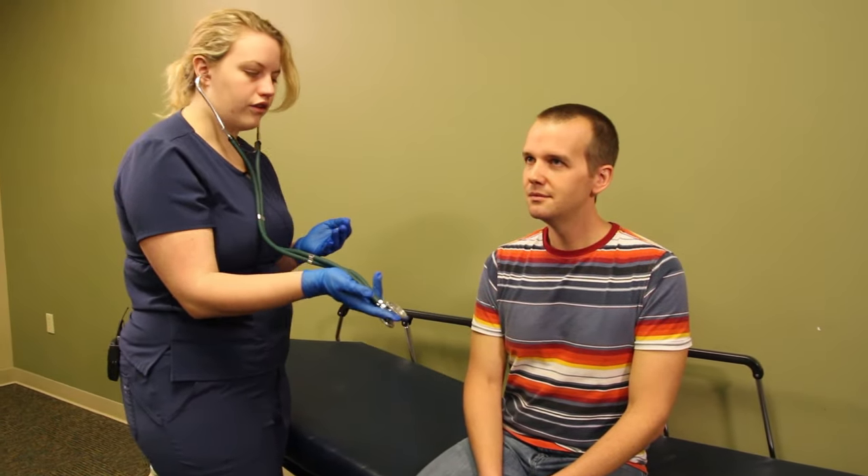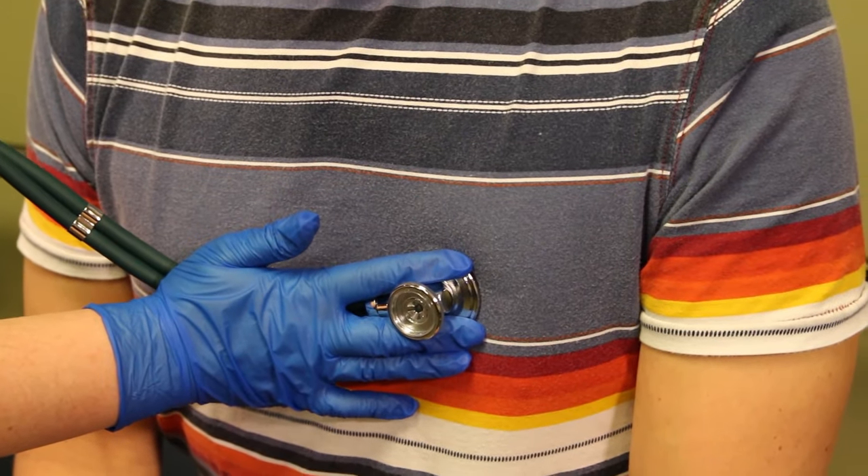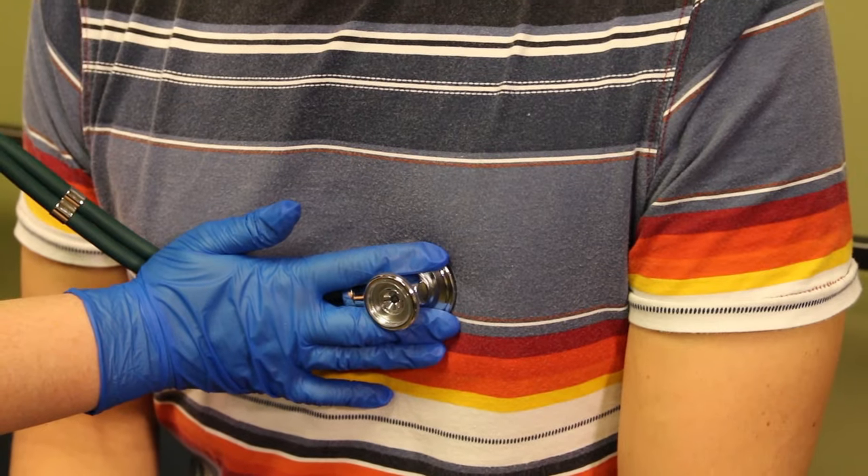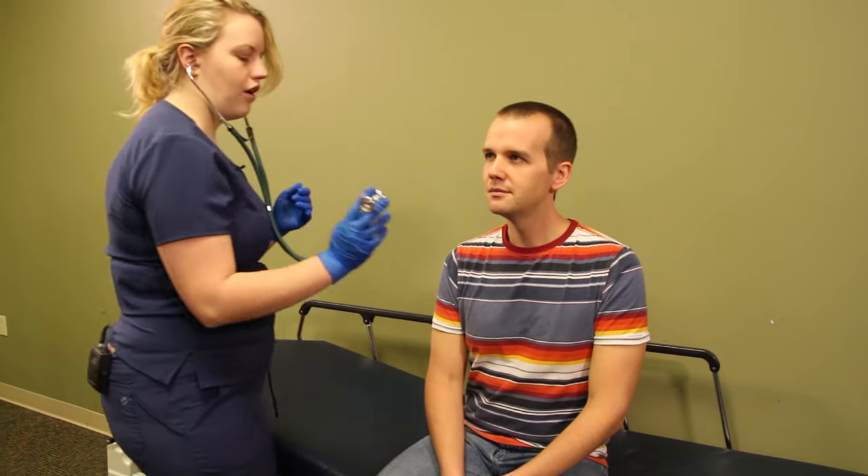Now, listening to the heart, we are going to listen right here — just like where you would place your hand for saying the Pledge of Allegiance. Our patient has both normal breath sounds and a normal heart sound.